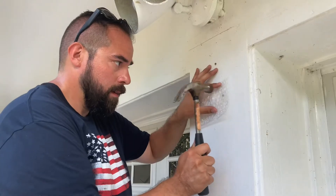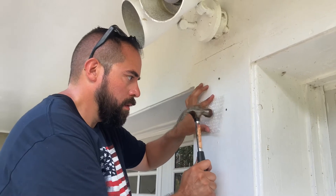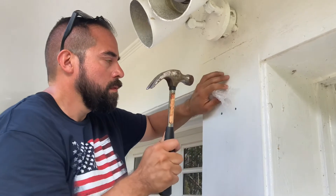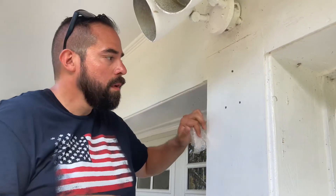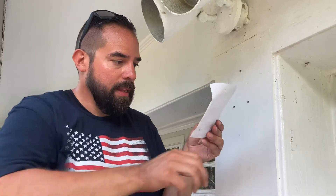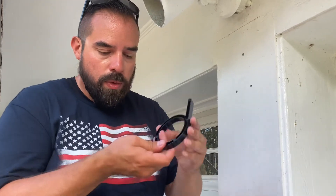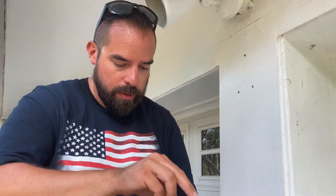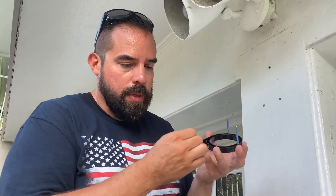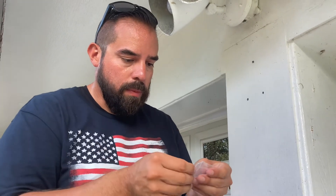All right, there you go. Next step — we're going to install the threaded posts into the numbers themselves.